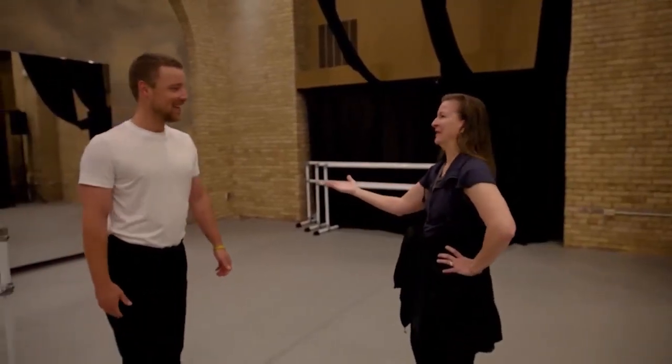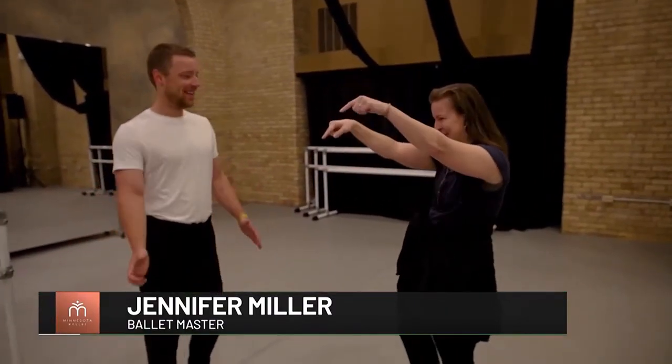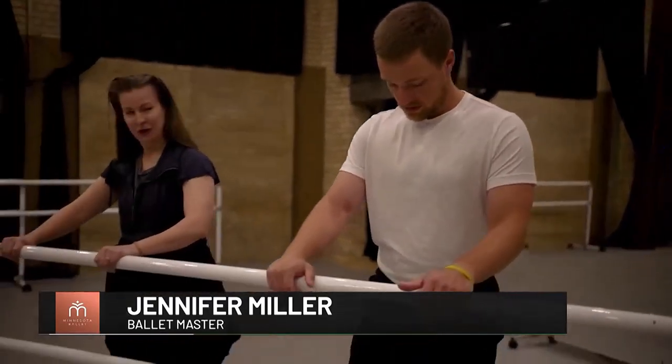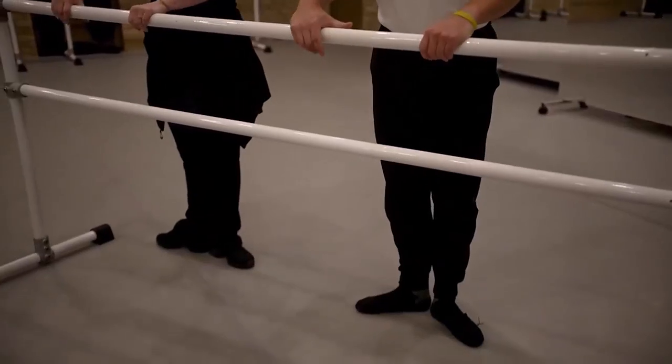Jennifer, nice to meet you. Hi, Jennifer, how you doing? So unfortunately you're all warmed up. Yes, I'm all set now. Let's go to the other side of the marshal. Two hands for stability. And in first position, which is, of course, the heels together. And you might know that because you've taken a little ballet.